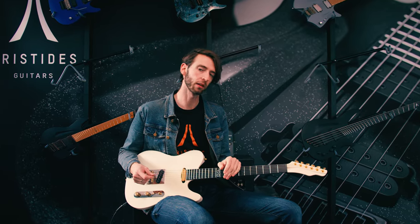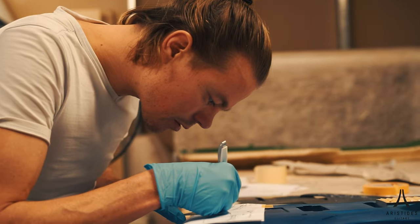Hi, I'm Paul with Aristides Guitars. Today we're going to be talking a little bit about our TO model. This guitar is owned by our designer Eric here at Aristides. It's interesting, I think, to know what the designer of the guitars would put in a guitar.